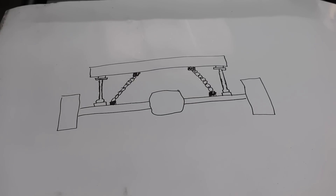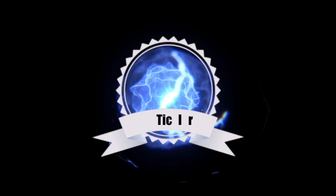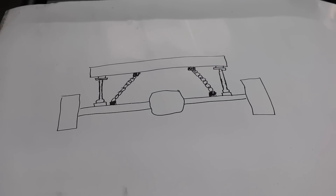Alright boys and girls, the purpose of today's video is to talk about chain bridges — what all this really means, what do they do, and what's the purpose of them. There's a lot of guys that probably know what they do, but for a long time I didn't really understand the purpose of them.